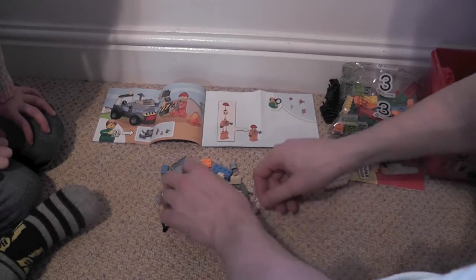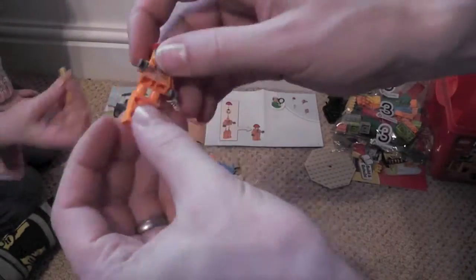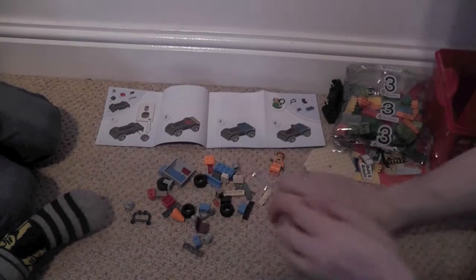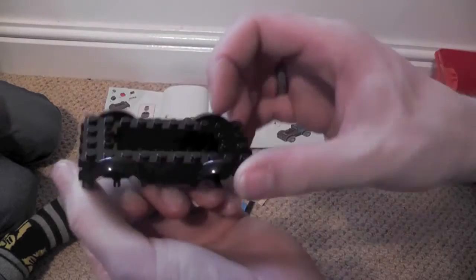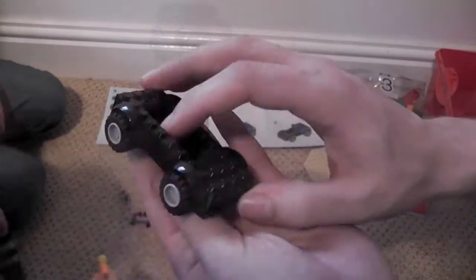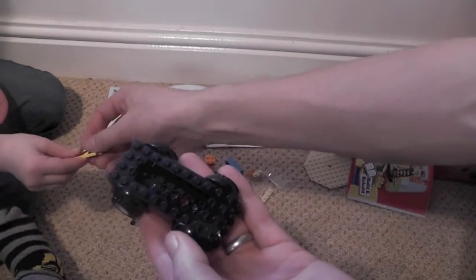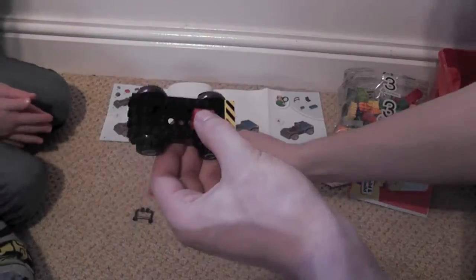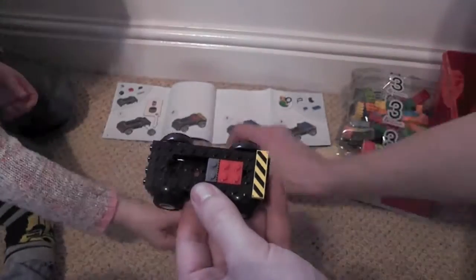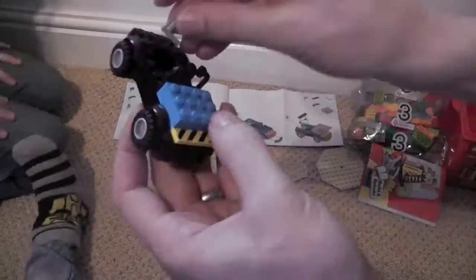It looks like we're building the construction guy first. Next I'm going to build some sort of truck — there's the body, need to put the wheels on. There's the wheels. We need that yellow bit — there you go, cheers. There's the seat in, right, seat in, and the steering wheel.